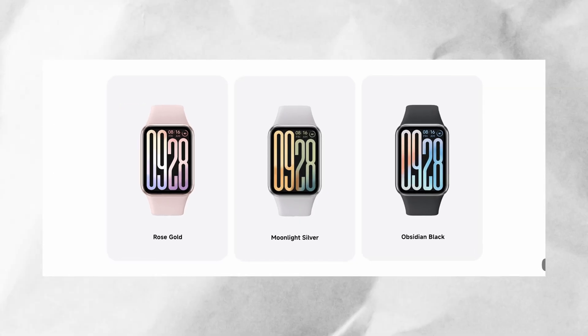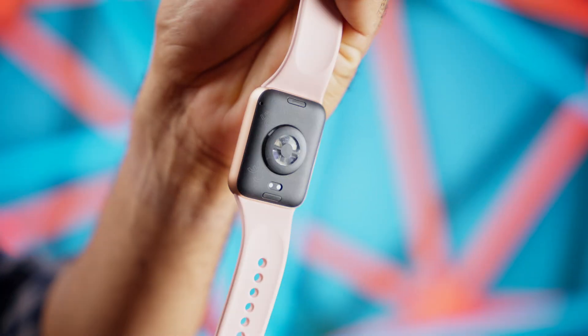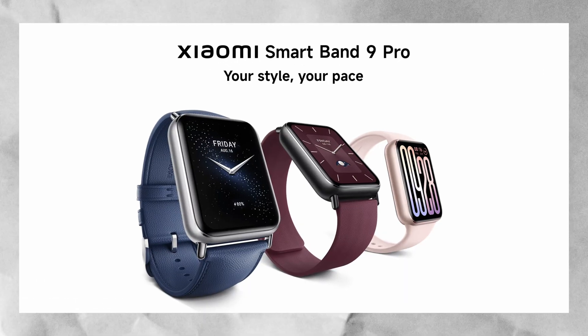It comes in three colors: the Obsidian Black, the Rose Gold and the Moonlight Silver. I personally went with the Rose Gold, which actually looks more like a pink to me — don't judge me. But here's the thing, I should have gone with the Obsidian Black. This color gets dirty way too easily. Luckily, Xiaomi offers interchangeable bands so you can swap them out and customize the look to your heart's content.